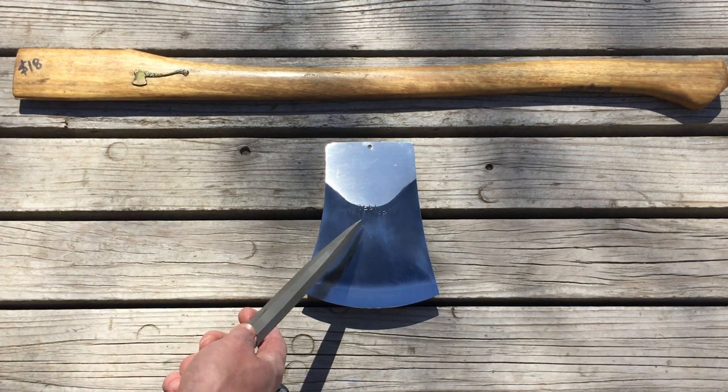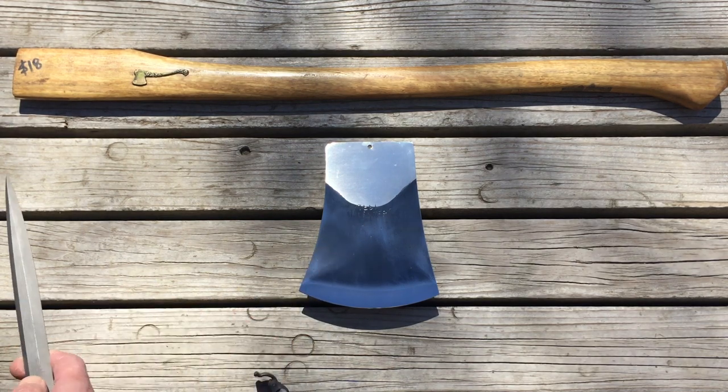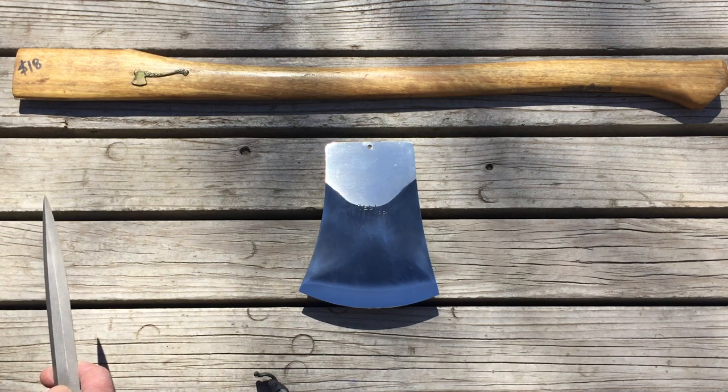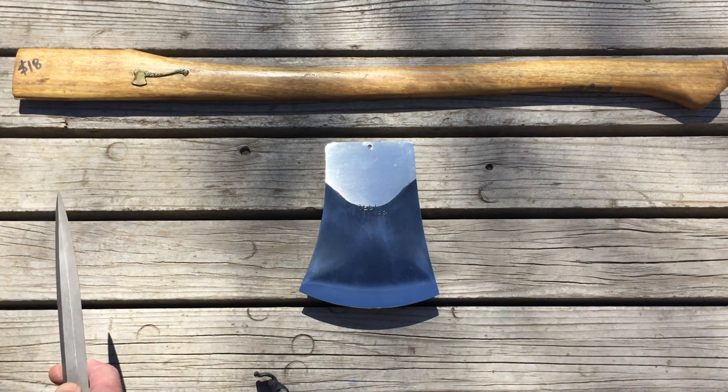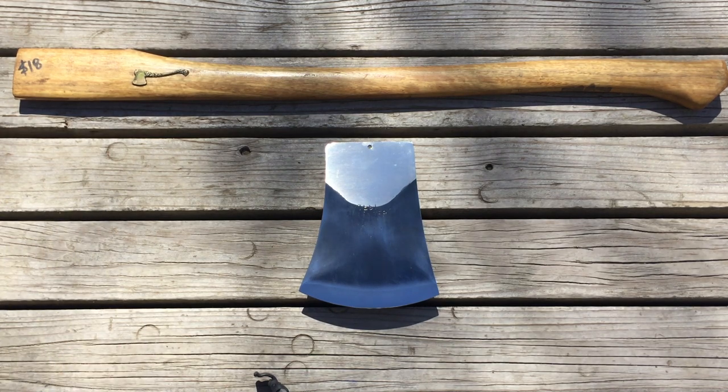What I did is I took this production axe and, just for fun, I sent it to Sugar Shack Forge in Danville, Vermont. You can find them online, you can find them on Facebook. They're one of the few American race axe grinders, and we got a race grind on it. So we just took this production Tasmanian and made it kind of racy.